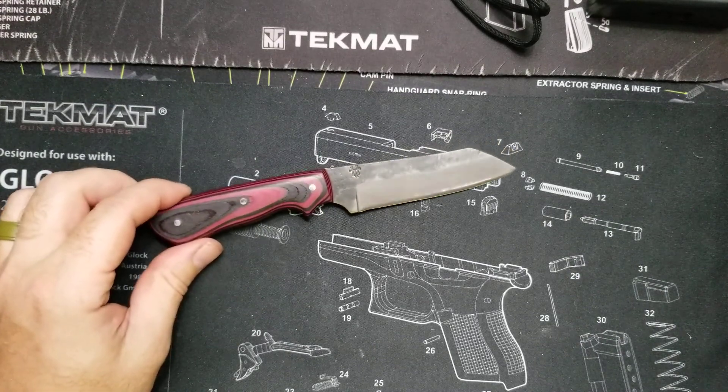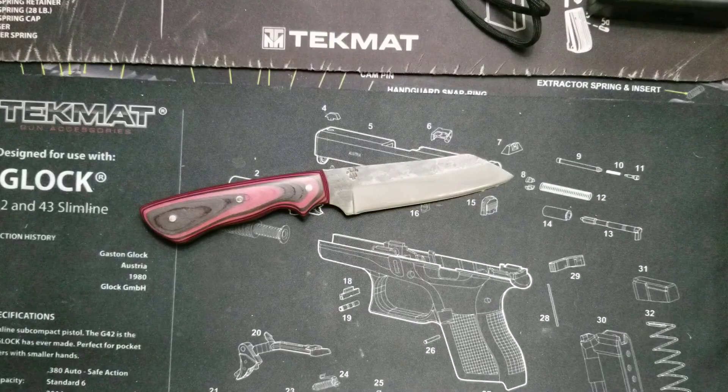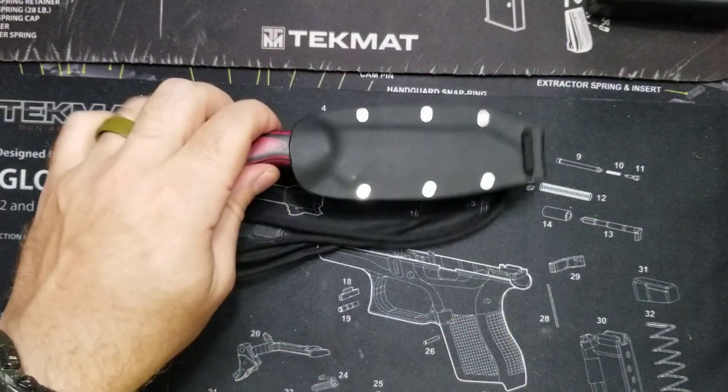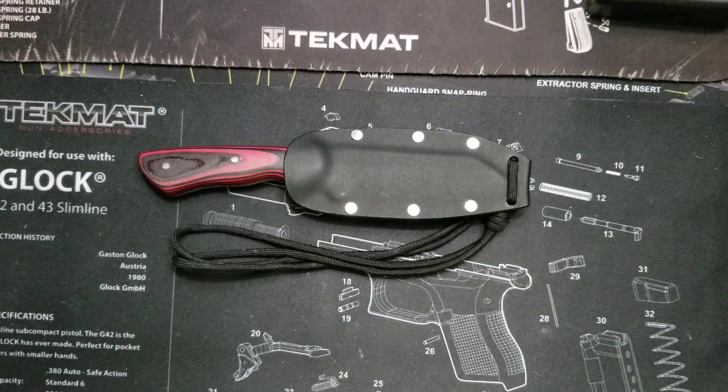He is an amazing knife maker and I really, really recommend him. Thanks for watching, guys — I hope you enjoyed it. As always, hit subscribe if you want to see more videos like this. I'm going to have a lot more knife reviews in the future. Thanks again, have a great weekend.